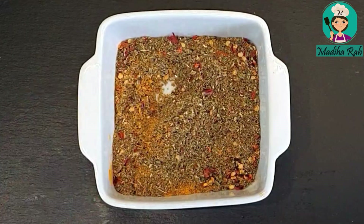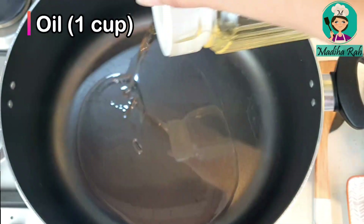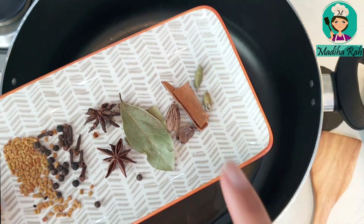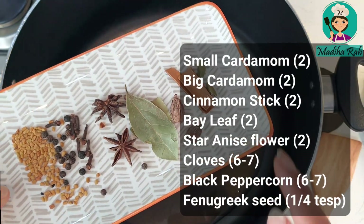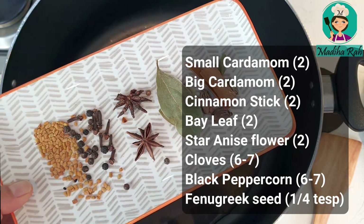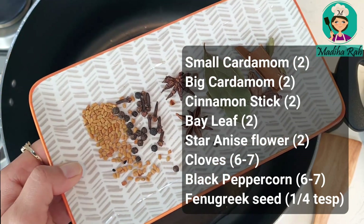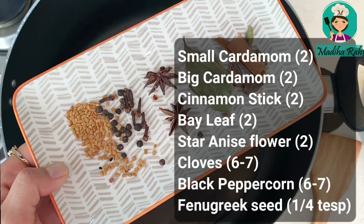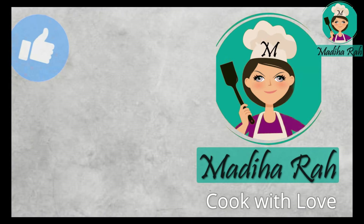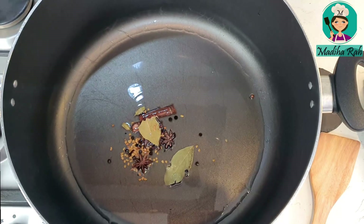Now let's start with the Chicken Achari Rice. In a hot pan, add roughly 1 cup of oil. For the baghaar, I have taken 2 small cardamoms, 2 big cardamoms, 1 small cinnamon stick, 6 to 7 cloves, black peppercorns, and 1/4 tsp of methi dana. If you enjoy this video, press the like button, subscribe to my channel, and press the bell icon. This is our baghaar.